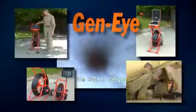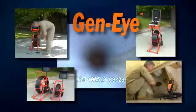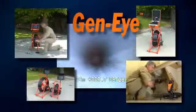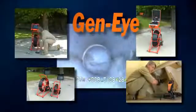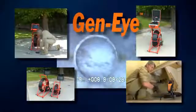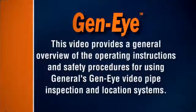General Pipe Cleaners' Geni Video Pipe Inspection and Location Systems are ideal for inspecting and locating buried sewer lines, pipes and cables. You'll know what the problem is, where it is and how deep to dig. This video provides a general overview of the operating instructions and safety procedures for using General's Geni Video Pipe Inspection and Location Systems.